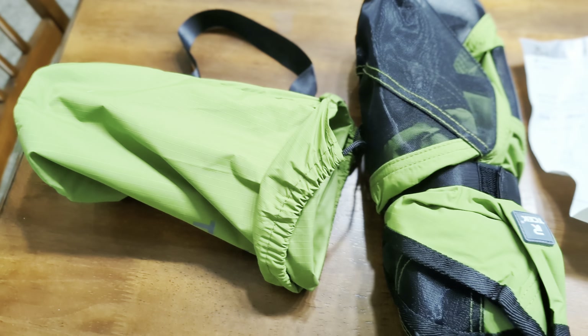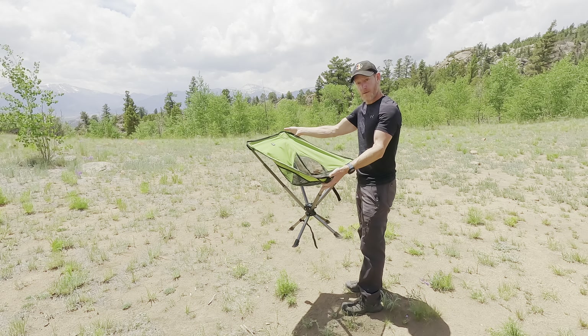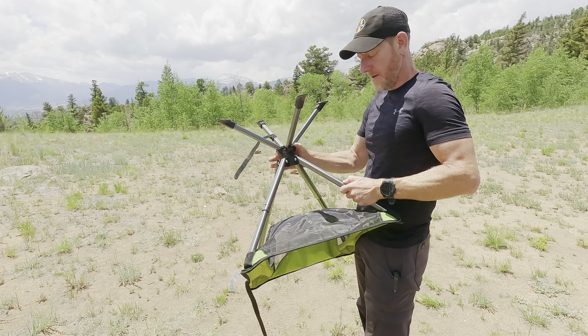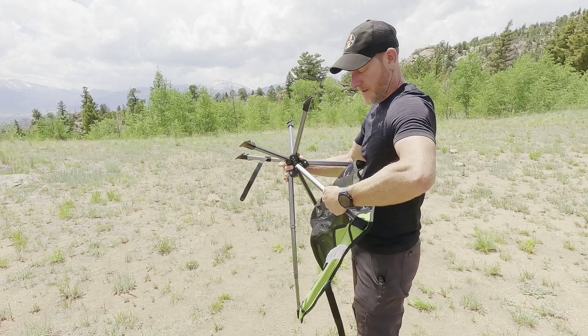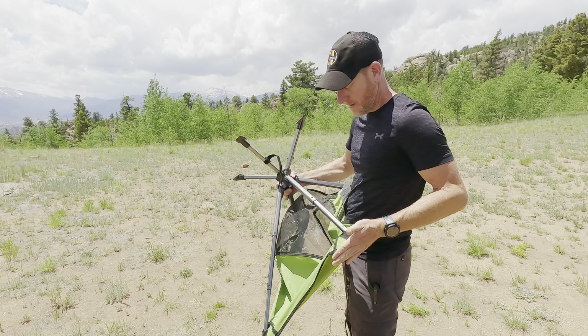I'm very impressed by the build quality of this chair. Everything felt very well built, all the mechanisms work really well, the springs work well, and the swivel is ultra smooth — no problems whatsoever. The chair is about $99, so that's a pretty good value. You can often find it for a bigger discount than that too, which is cool. Even at $99 it's a good value for a camp chair that I think is going to last and is very comfortable, small, and packable. It kind of hits a lot of those really important notes for overlanding and camp chairs.